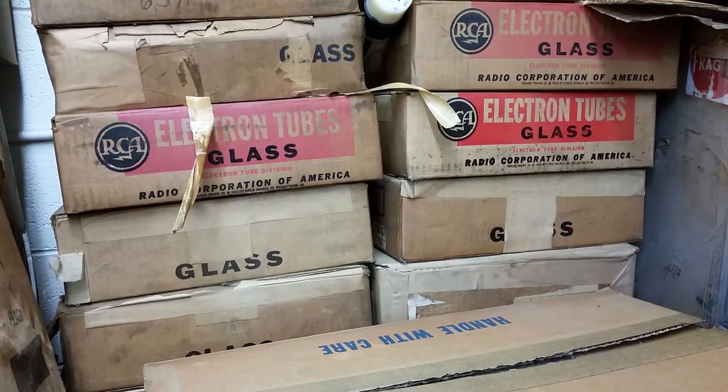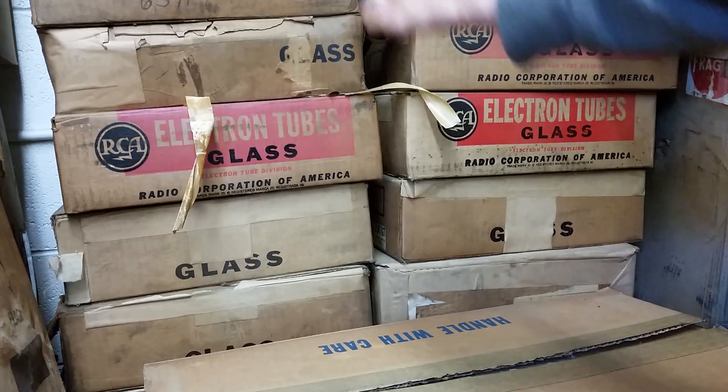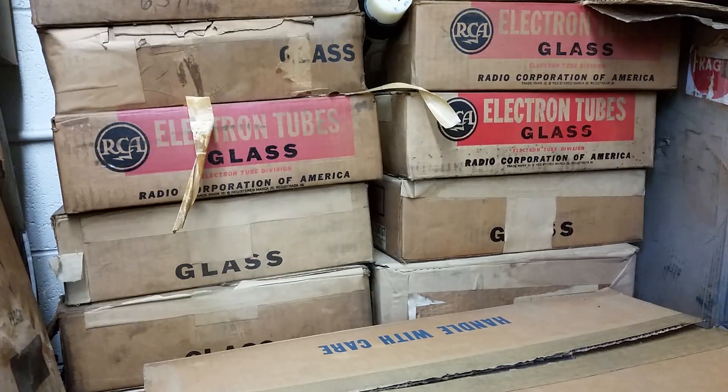Hey there, we're back in the tube area of the shop, and you can see what lovely backdrop of tubes. About a week and a half or two weeks ago, I did a video on my long-sought-after prized tube, the Atatron. And I was very happy to get that and do a video on it.